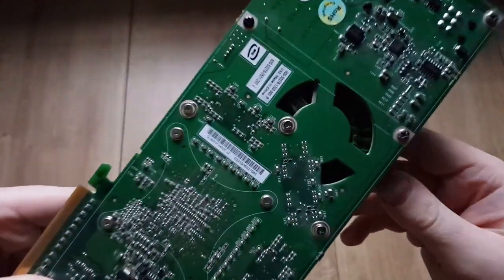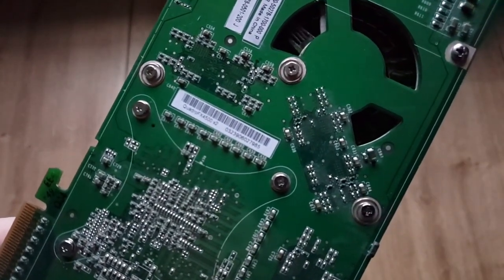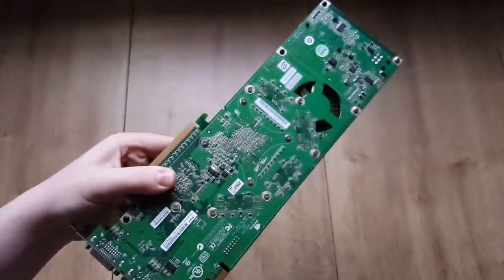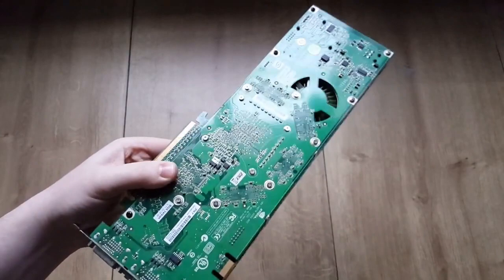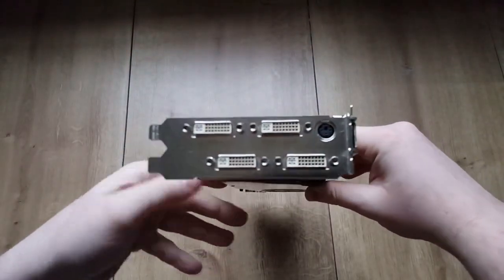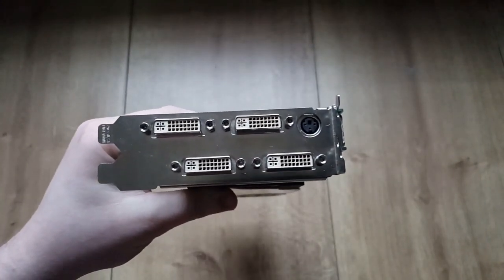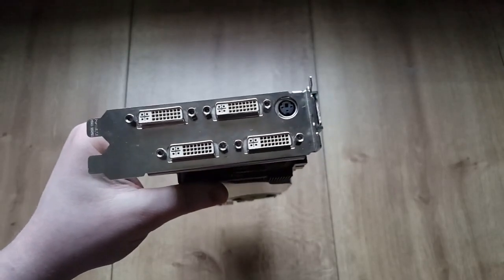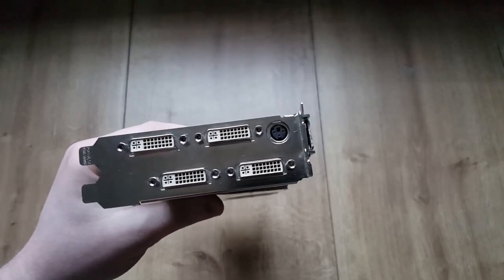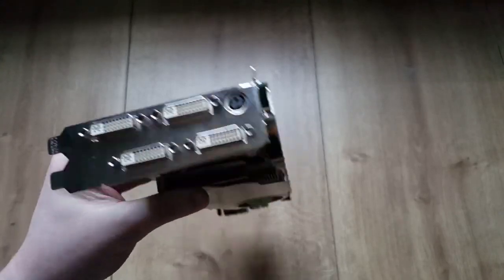You can see here it's the Quadro FX 4500 X2. You've got four DVIs and one S-video, which actually reminds me of the Radeon 3870 X2 that I have — I did an unboxing of that many years ago and it also has four DVIs.